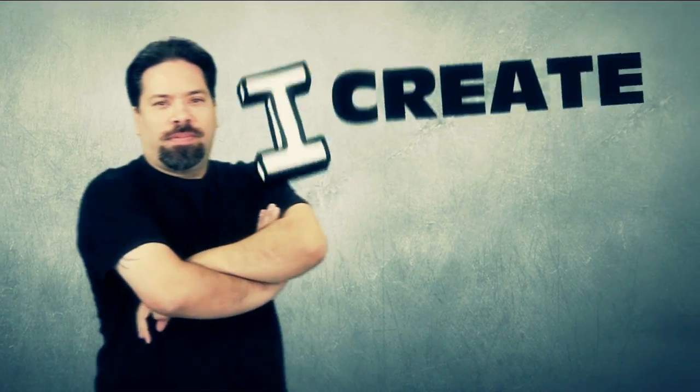Greetings and salutations. I am your humble Adobe instructor, AJ Wood, and you're watching episode number 19 of iCreate Content. If you caught my show last Friday, I showed you how to use the clone stamp inside of Photoshop. Today we're taking a look at different ways to sort images inside the library module inside of Lightroom. Let's go ahead and take a look.